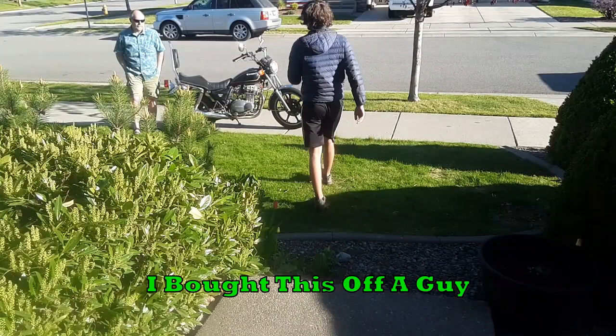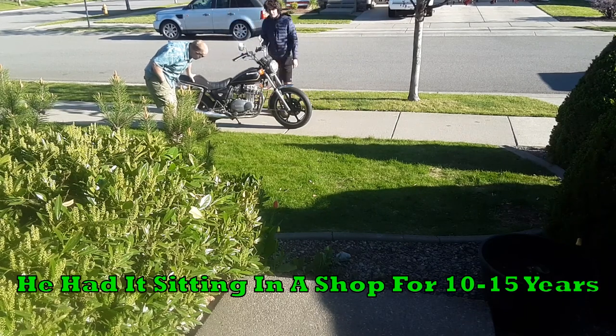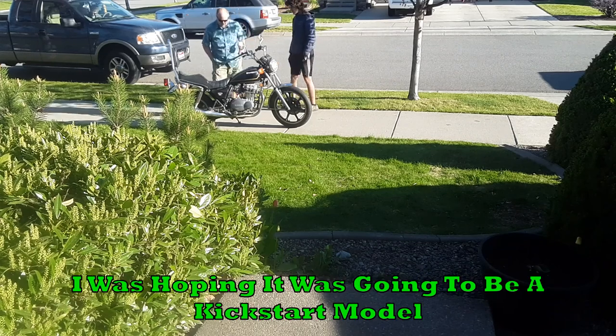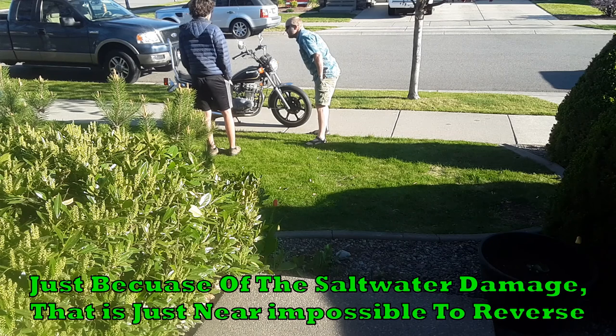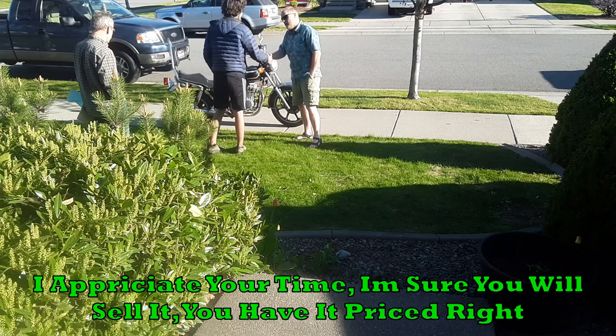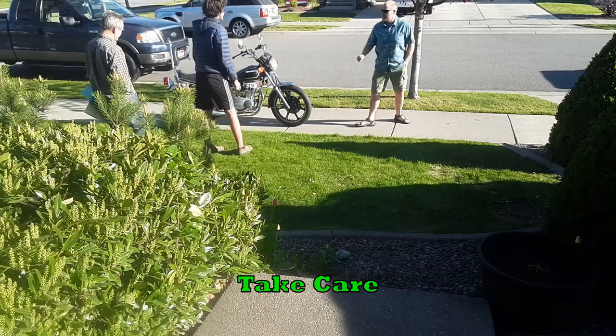Here's the first buyer. I bought this off the guy — he moved down from California. We had it sitting in a shop for 10 or 15 years. The starter is out on it. I was hoping it was going to be a kickstart model. Just because of the salt water damage, that is just near impossible to reverse. I appreciate your time; I'm sure you will sell it. You have a price right, especially if it has a title. He was a little off-put by the salt water damage, so he passed up on it.